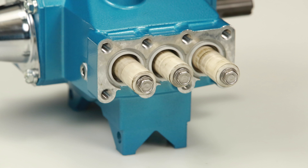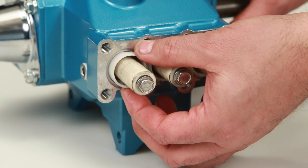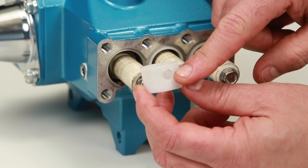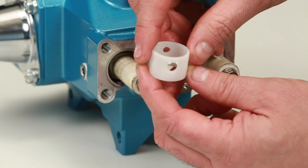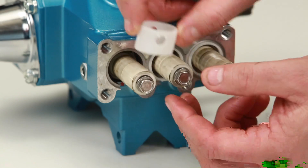Begin by removing the seal retainer. The seal retainer has two holes, one of which has two small tabs which are installed facing down into the slot of the crankcase. Using a 10 millimeter wrench, loosen and remove the plunger retainer and plunger.